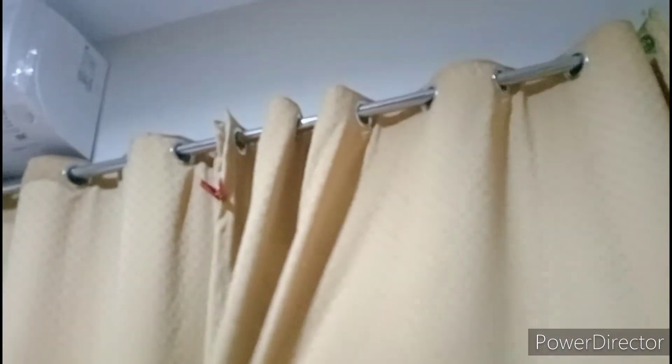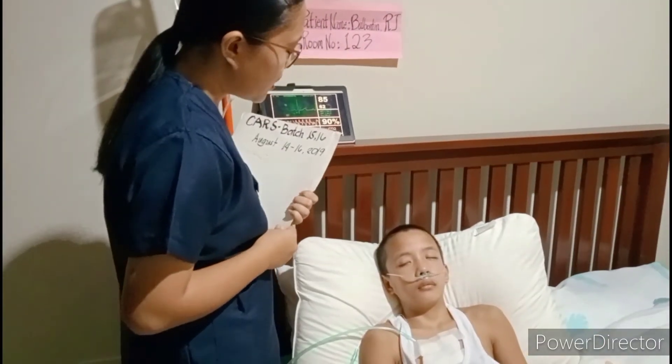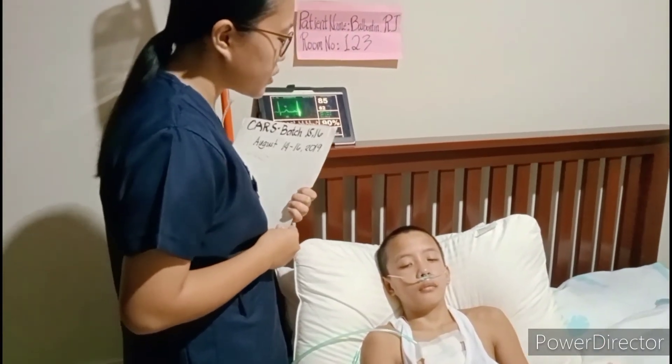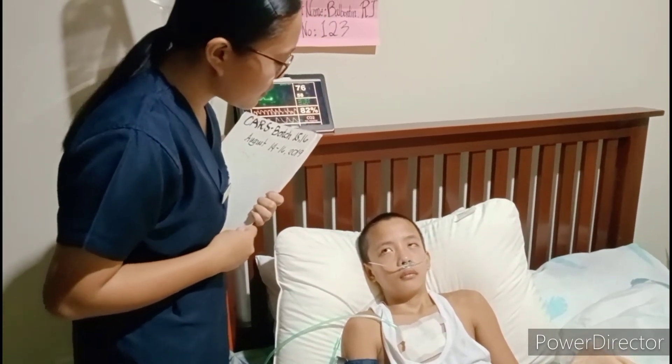Next is to provide patient privacy. Then explain the procedure to the patient. Good morning sir, I'm student nurse Abidjun Balbantin, and today we will be checking your central venous line.